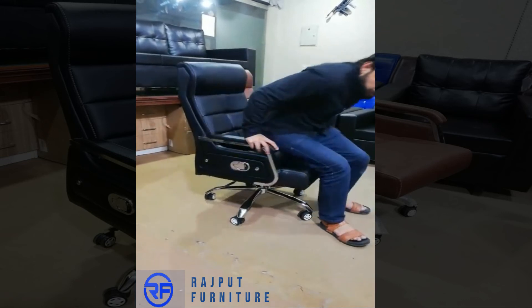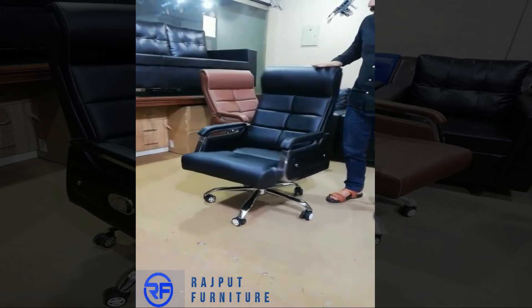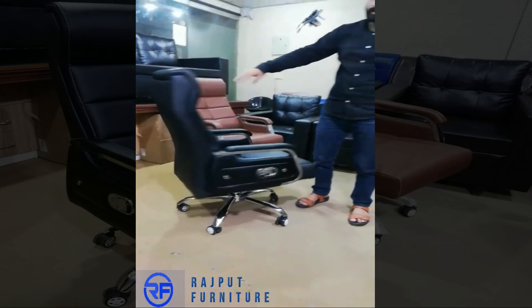This is a very comfortable chair. This is the price of $25,000.